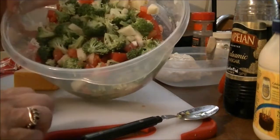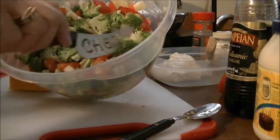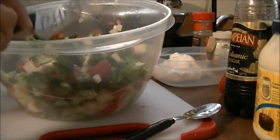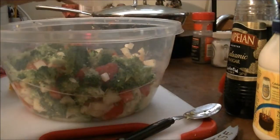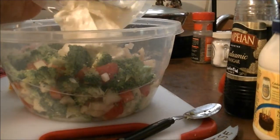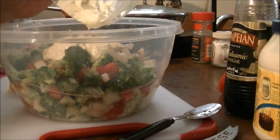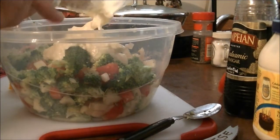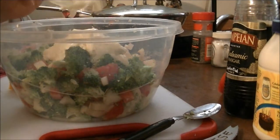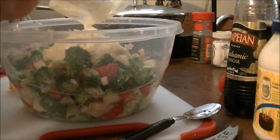I have cut up — you can see what I've cut up in here — broccoli, onions, green onions, cucumbers, and tomatoes. I have about three-fourths of a cup of mayonnaise. Kraft mayonnaise used to be my favorite, but now I can't use it anymore, so I've had to switch over to Hellman's, and I really like Hellman's mayonnaise.